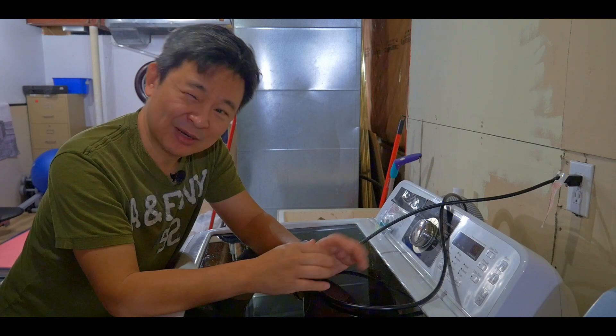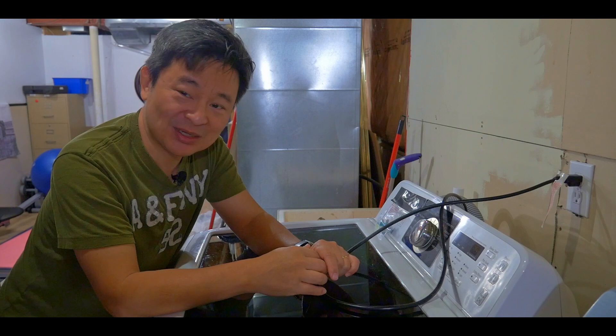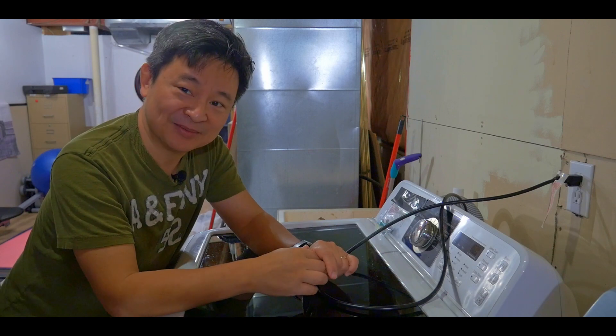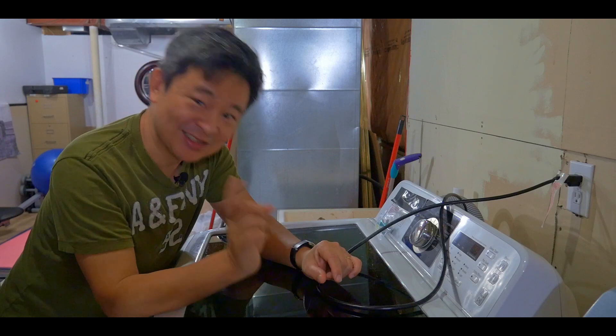This will save me at least $700. The part itself is pretty cheap — around $70 — the labor is free, and I don't need to buy a new machine which is gonna cost me close to $900.